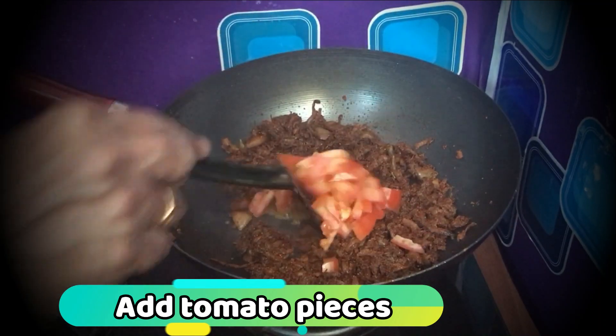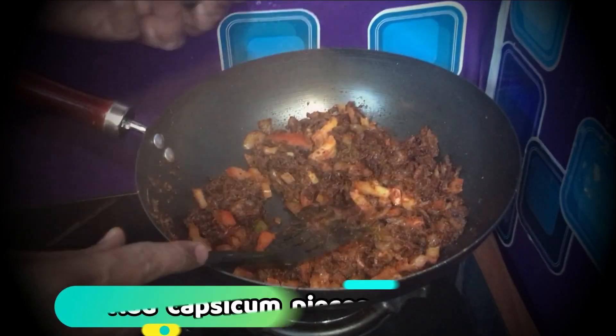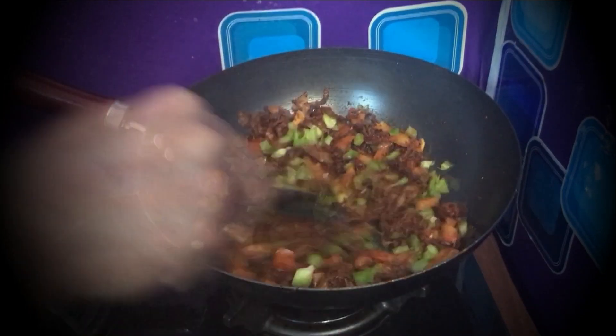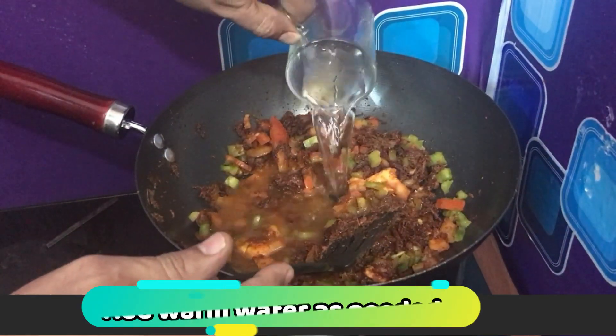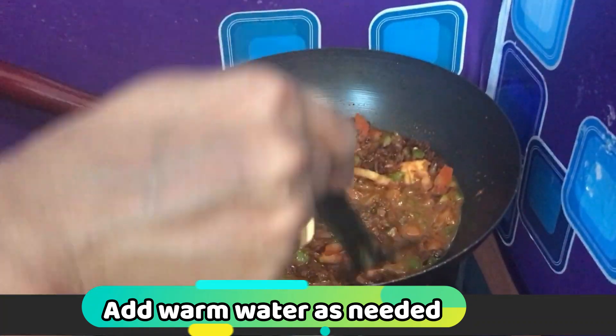Add the tomatoes to the top. Add the capsicum. Add the lettuce to the top. Add the tomatoes — it is very hot.